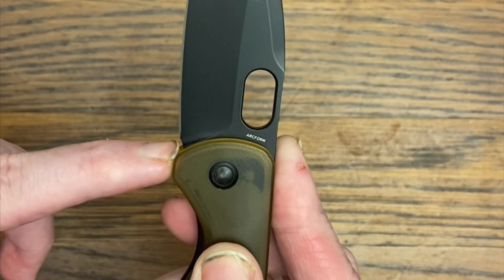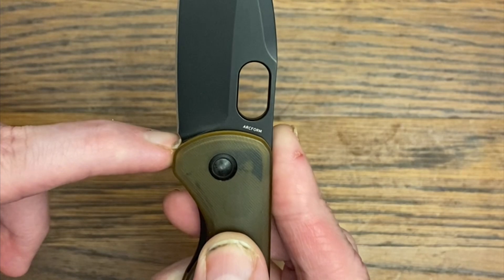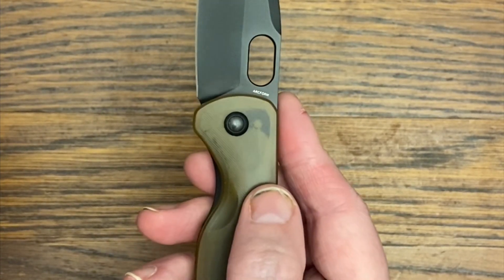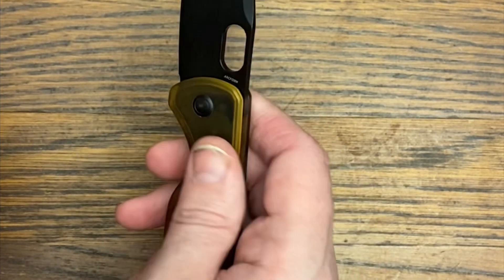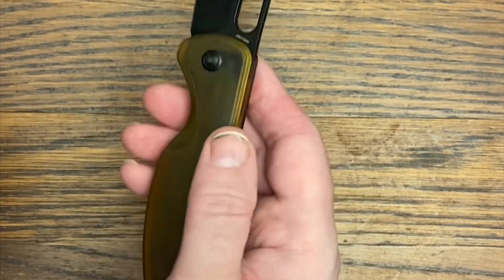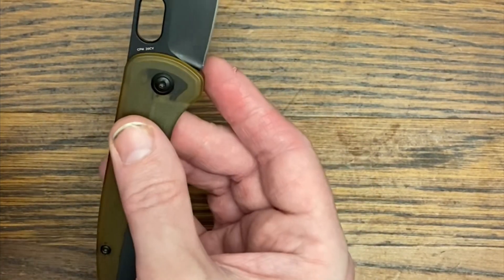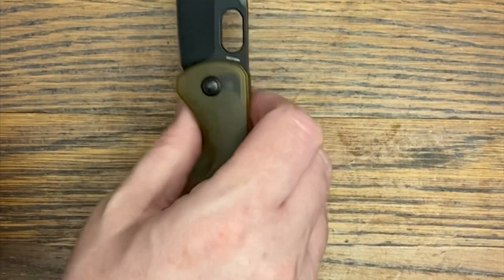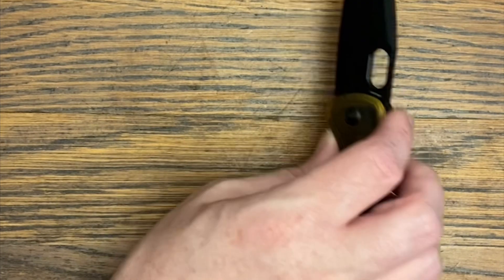It doesn't have much of a sharpening choil, so take that as it is — personally I don't find that a problem. For lefties, you wouldn't be able to reverse the clip, but overall this is a really good liner lock. Let's check out the next knife.